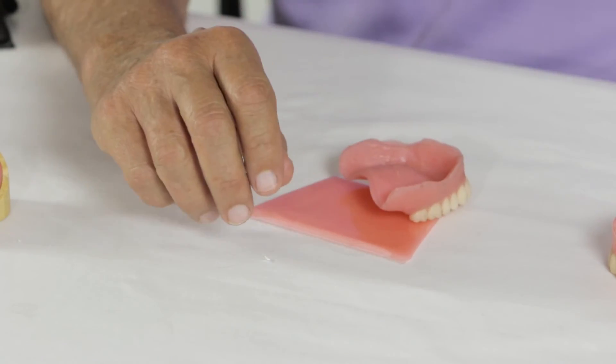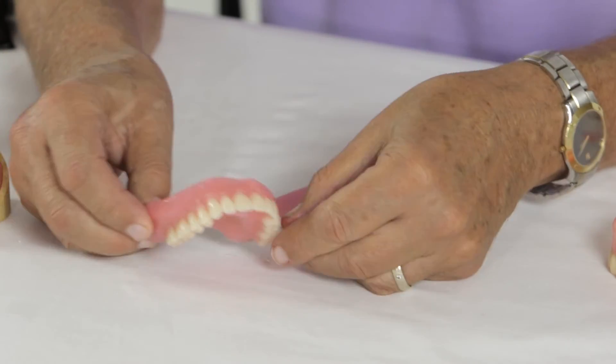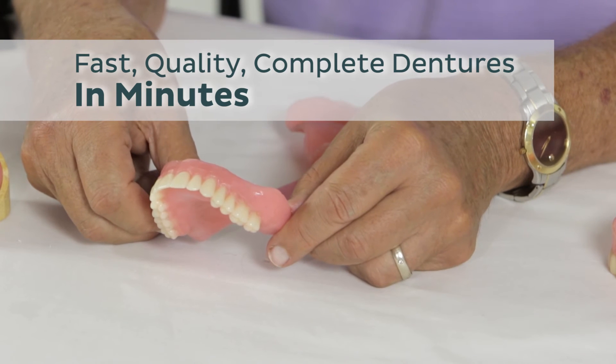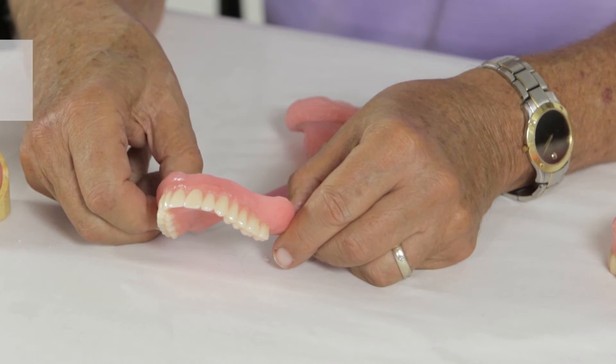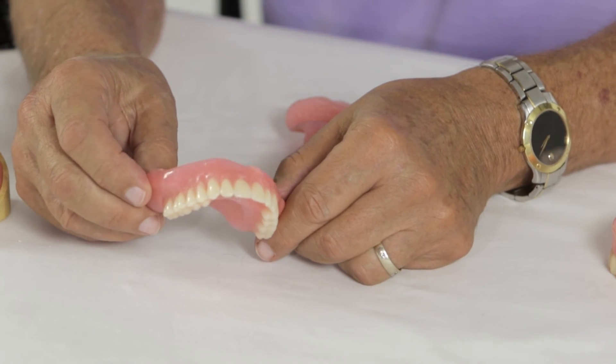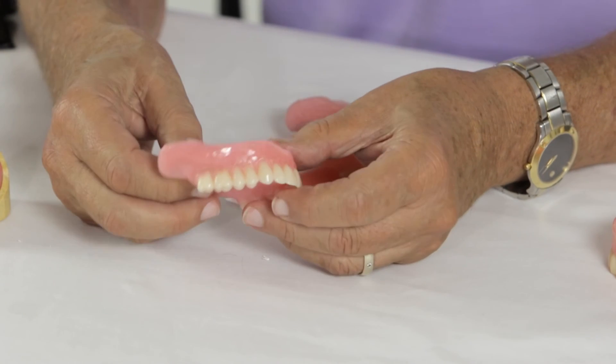And once they're trimmed and polished, there is your finished denture, which I would say for an expedited system, you're not going to find anything that can be nicer than this.